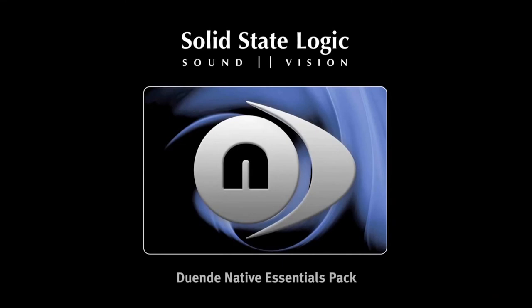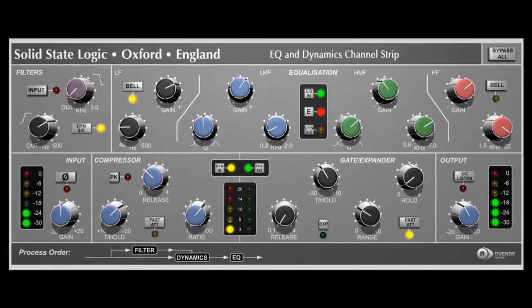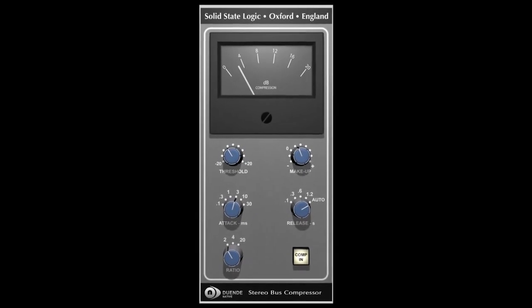On top of all of this, the Nucleus comes included with the Druende plug-ins: the channel strip and the bus compressor, which run off your computer but can be controlled directly off the Nucleus itself.